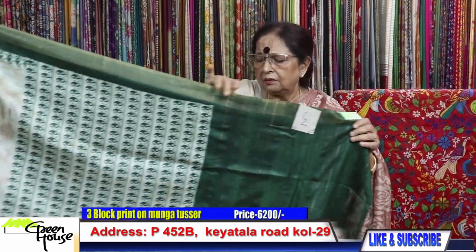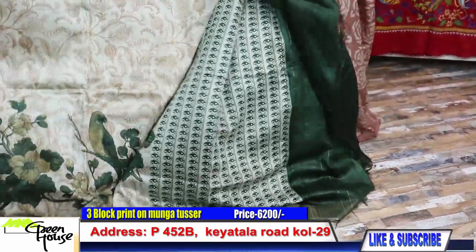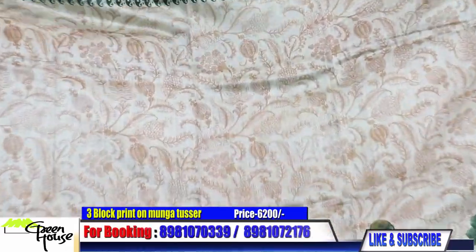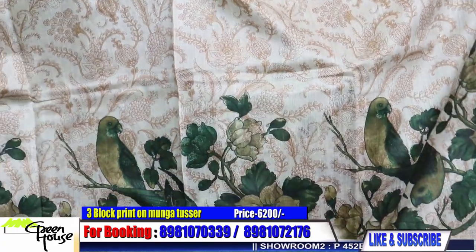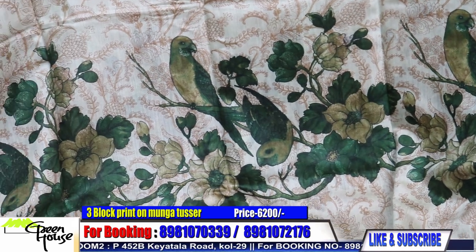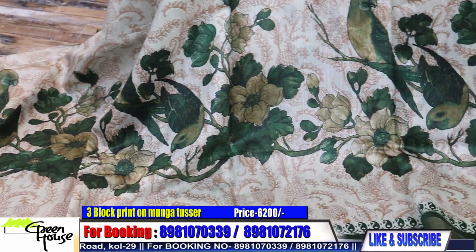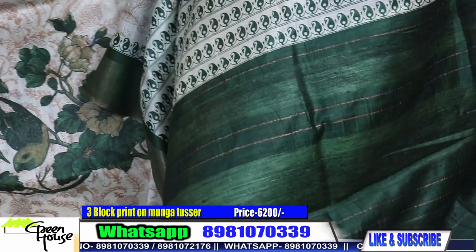Send me the screenshot of whatever you have liked from my program. And this is number three — look at this moonga. These are all moonga tussas, zari border, but premium quality. Look at what kind of thing I am giving you at this price. Such a beautiful thing and this is the achal path.